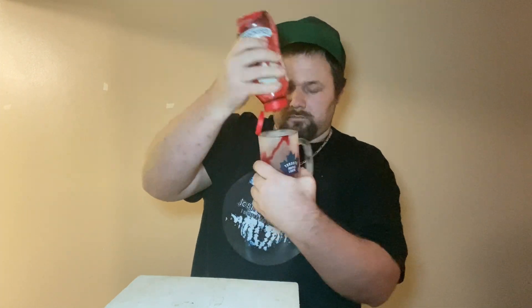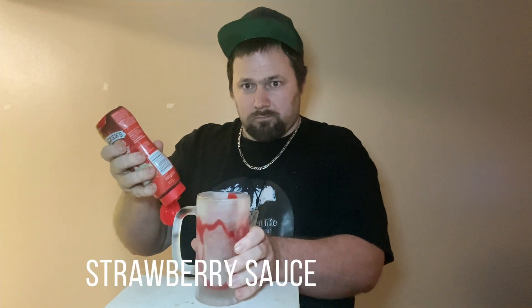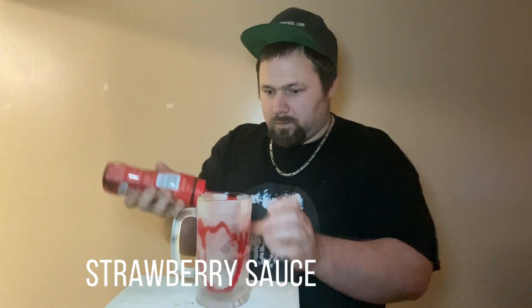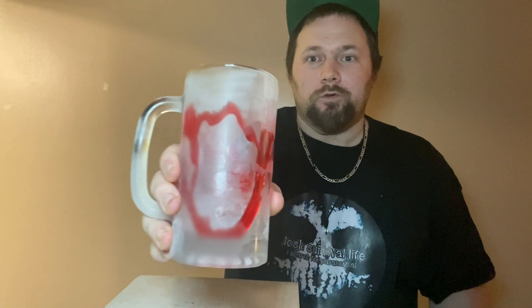So let's put some design in the mug. Something like that, folks — it looks like a sundae, you know what I mean? So let's go back in the kitchen.